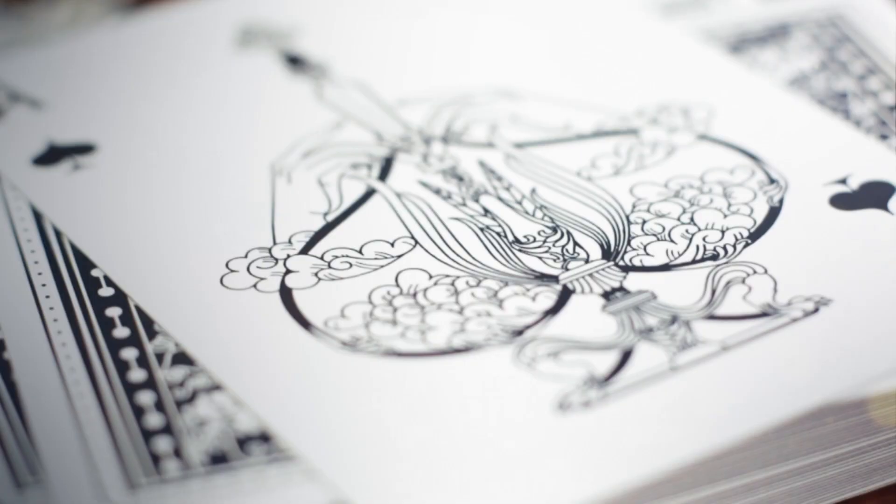The Heritage series is a love letter both to the kind of decks that first sparked our interest in playing cards, but also the luxury ones that got us into designing them.